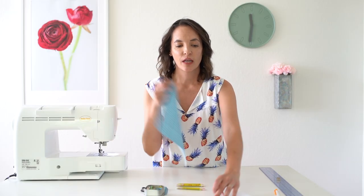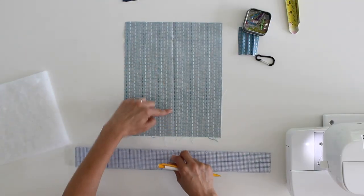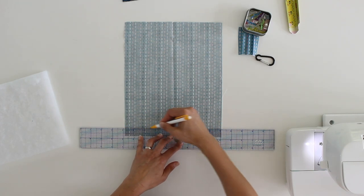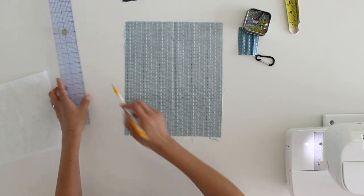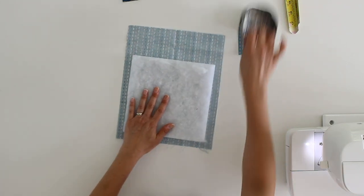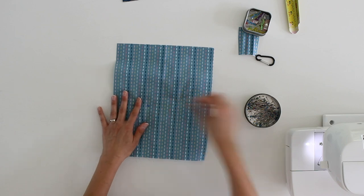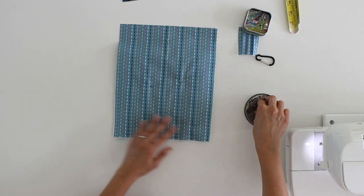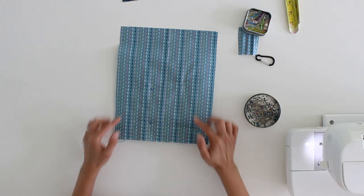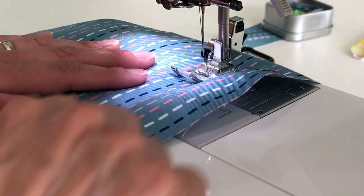The next step is to attach the quilt batting to my lining. I'm going to mark three quarters of an inch up from the bottom edge of my lining — that's where I want the quilt batting to go. You can also use fusible batting or fusible flex foam for this; that works really well too. I'll center it and add a couple of pins to hold it in place. Then I'm going to quickly quilt right in between the stitching lines on the pattern — just a few lines so the batting doesn't shift around. I've got dark blue thread so I'll sew on the dark blue lines.